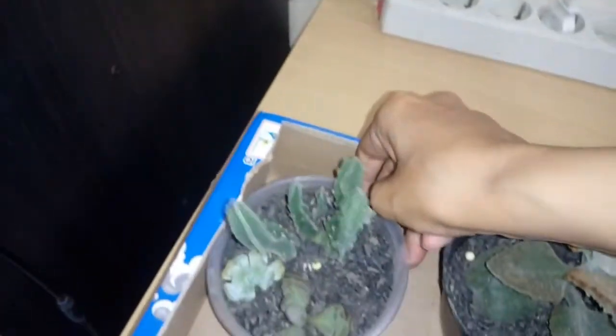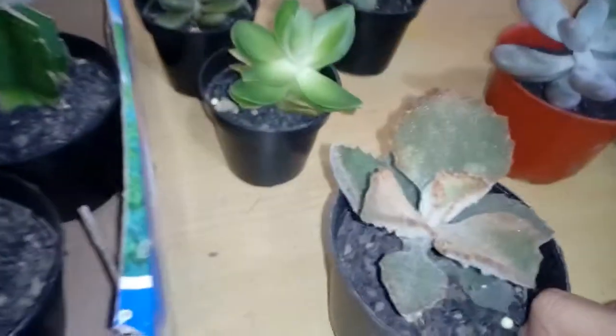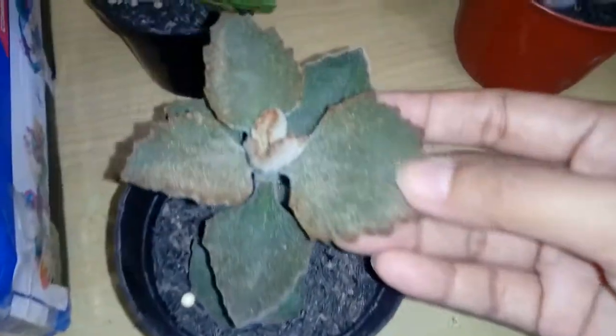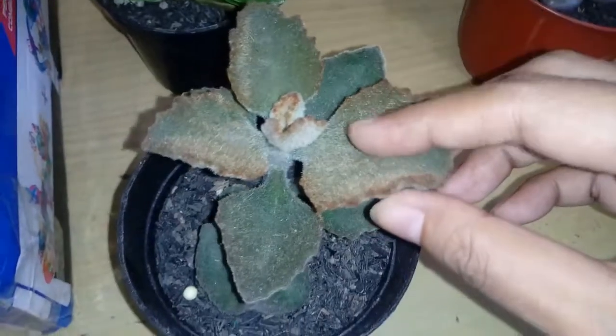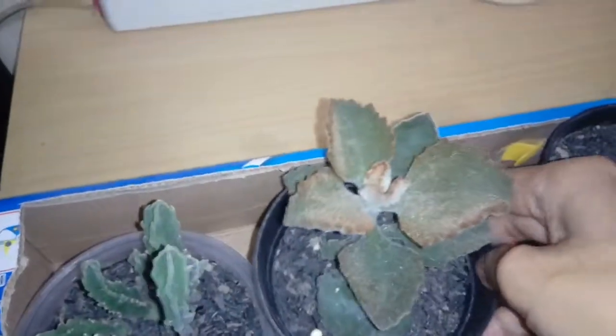This one here I'm quite proud of — I didn't kill it! Look at how pretty it is. I don't know what it's called but it has like fur or hair. I don't know the right term, but that one is my favorite just because I didn't kill it.